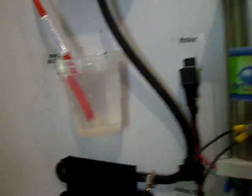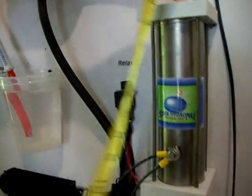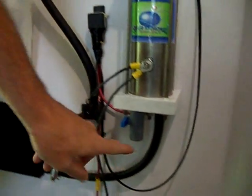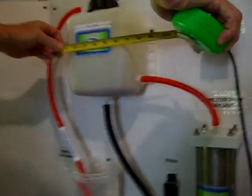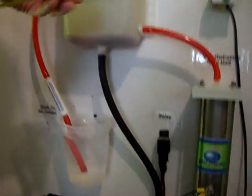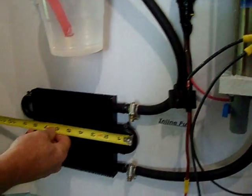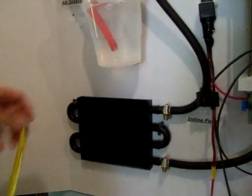The main unit measures about 10 inches by 4 inches by 4, with an additional 2 and a half inches with the drain. Our tank is 7 by 6 by 48, and the small cooler here is about 10 by 6 by 1 deep.